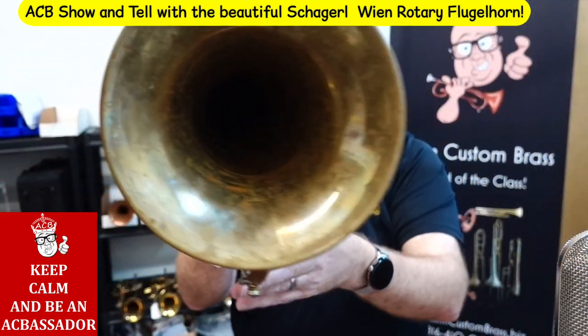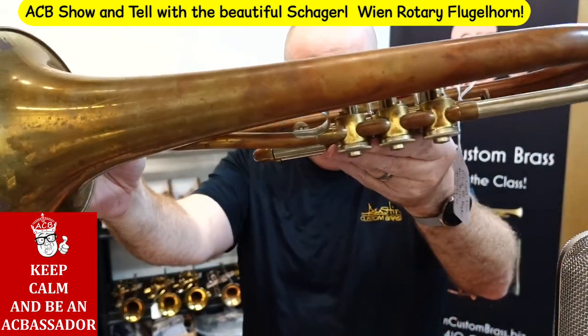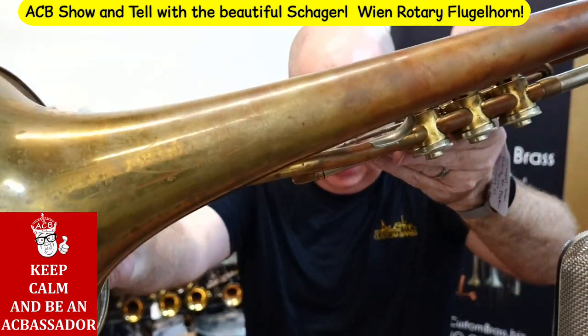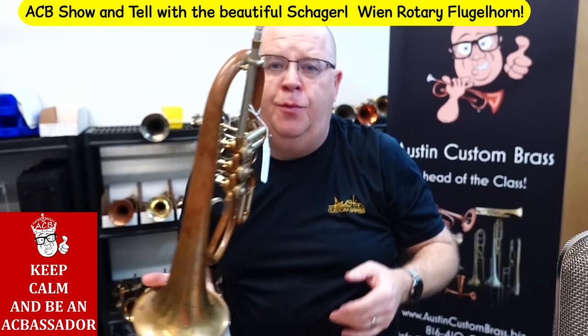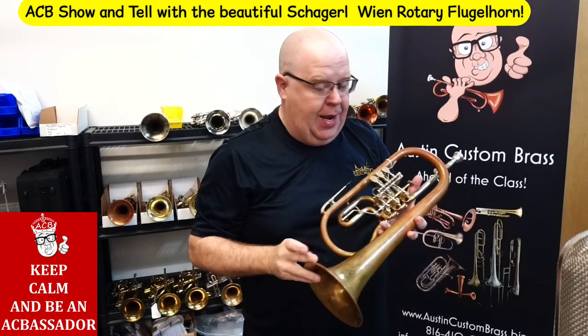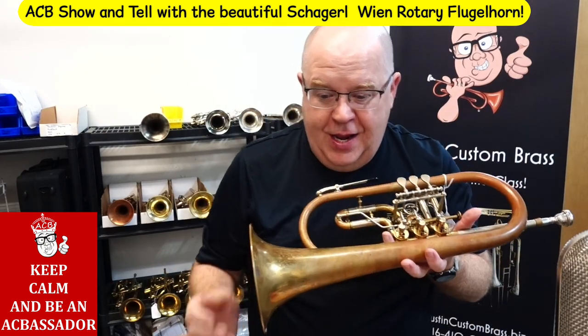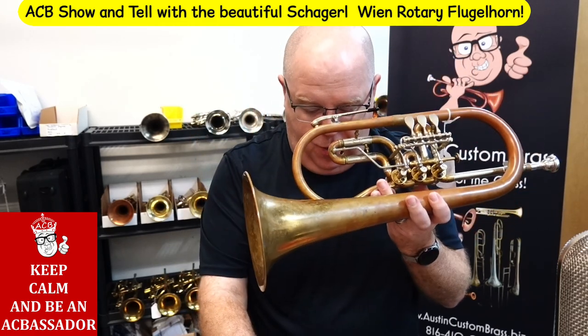Check this horn out. This is the Chagrovin rotary flugelhorn. We just got it in on consignment at ACB and it is beautiful. Stay tuned in this video and I'll tell you more and play this great horn.